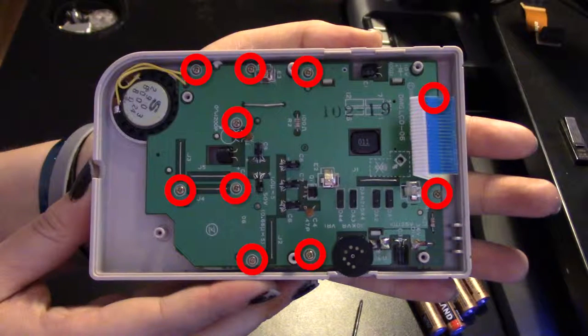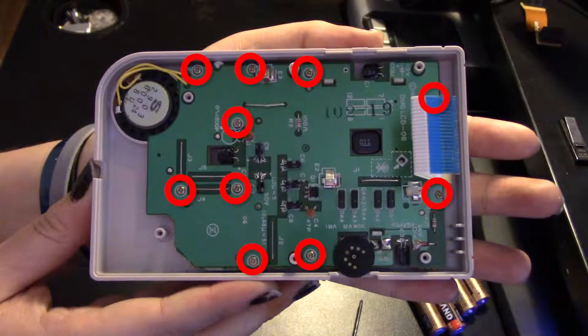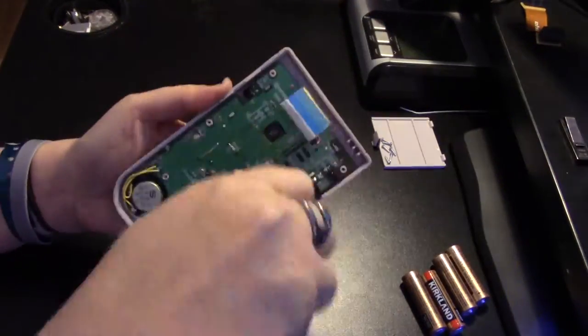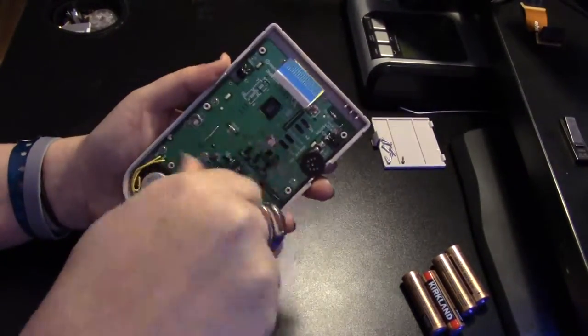Here's the back of the screen. There are ten screws marked by these circles. Remove them using your Phillips. Again, segregate the screws so you don't accidentally put the wrong screw in the wrong panel.